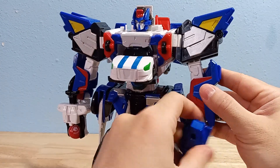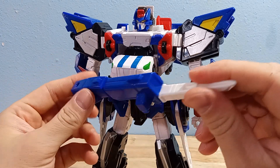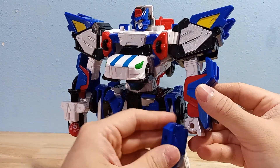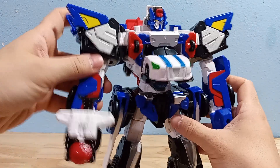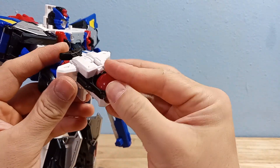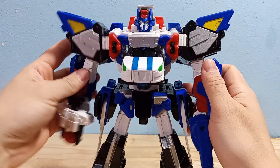He does come with a couple of weapons. He comes with this sword-gun — maybe that's a cannon. You can fold this back to make it look more like a cannon. And then he's got this small little Mech Card Ball launcher; you just push it and it launches. It's not that fancy — it just relies on friction to hold the ball in place.